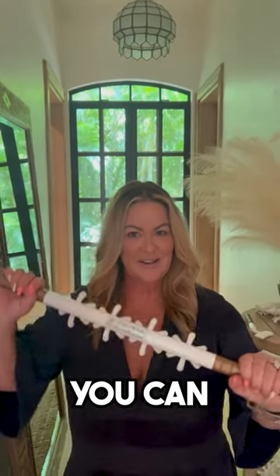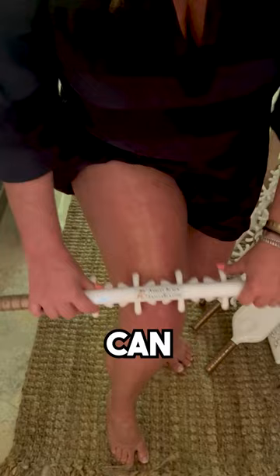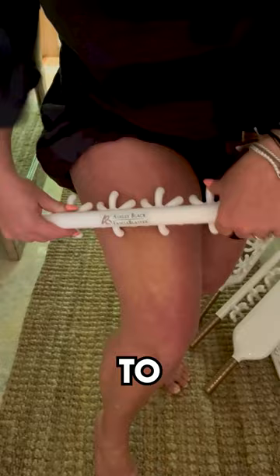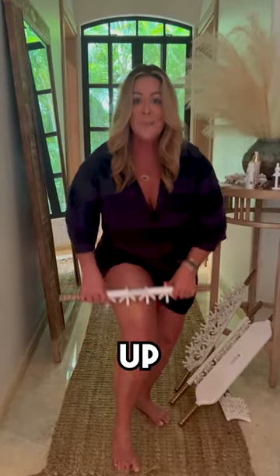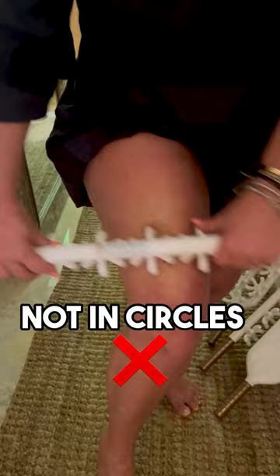Here are some techniques you can use with your original fascia blaster. You can see that I am barely touching my skin — this is a great way just to get the circulation going and tell the tissue that we are going to be getting in there nice and deep in just a minute. It's light and brisk right at the surface, up and down or side to side, but not in circles.